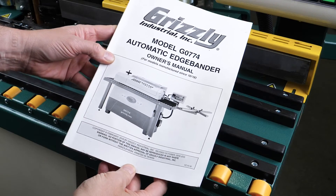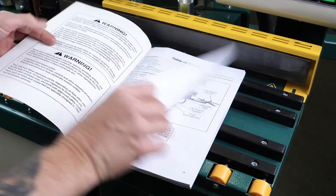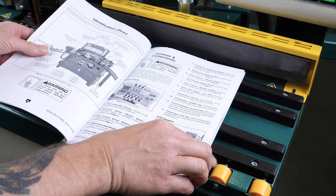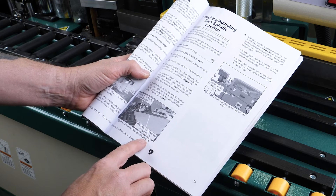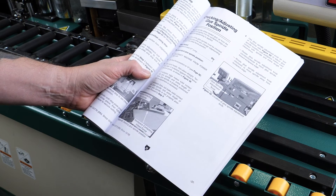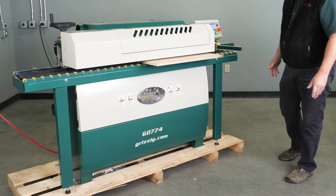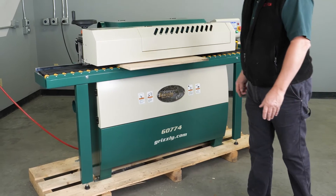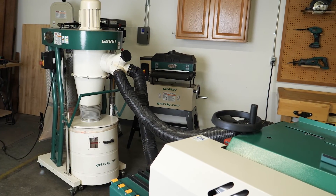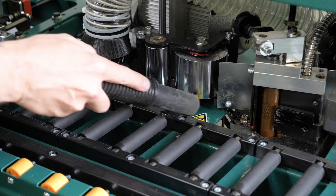The manual included with your machine provides a wealth of information, so I suggest reading and understanding it before operating the edge bander. The more you know about all the components that work together, the better you'll know what needs to be adjusted if something is not quite right. One other recommendation: keep your machine clean — a clean machine is a happy machine. Adequate dust collection along with frequent vacuuming of the internal components and stations will help the machine run smoothly.